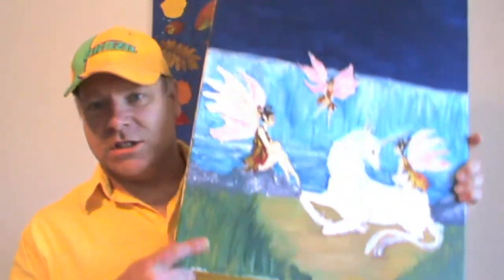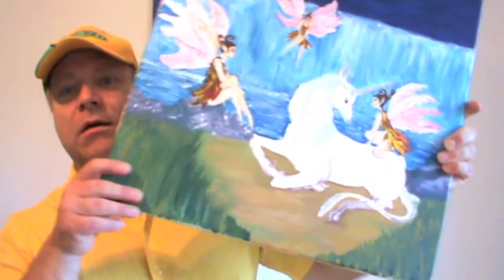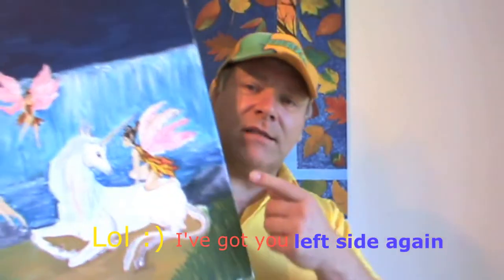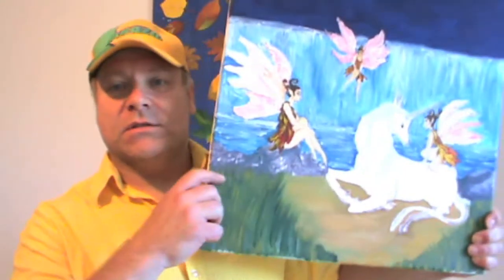We will change something here. We will make this area more bright on the left side, we will make some stones in here, and this will be more sand. And then on the left side also, we will paint the magic tree covering this whole side of the painting, and on the right side again...